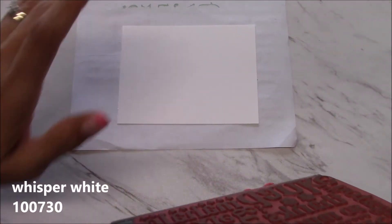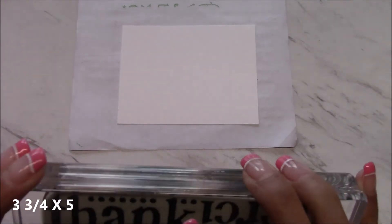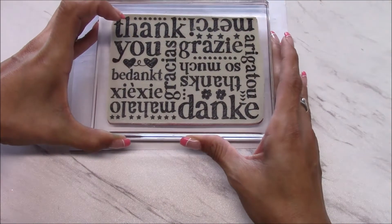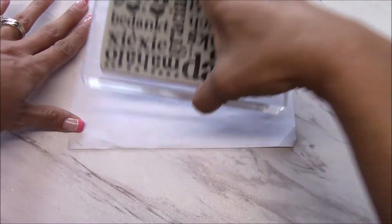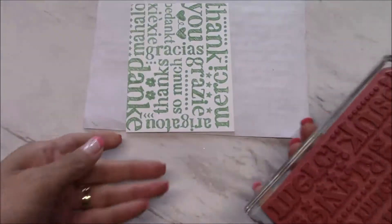I have a piece of whisper white cut at three and three-quarters by five inches. I'm just going to stamp it, press down, and then I have a piece of scratch paper to set it aside.